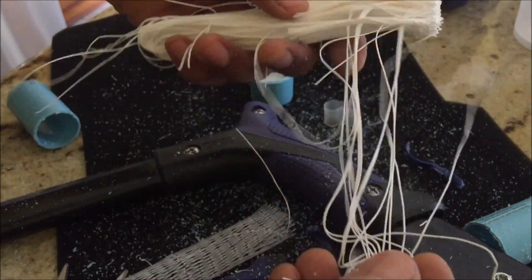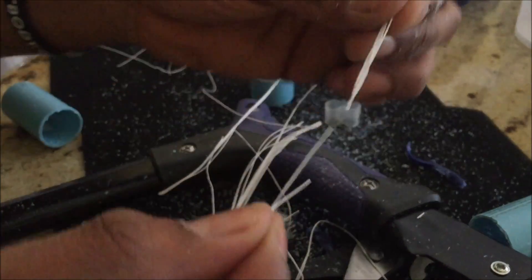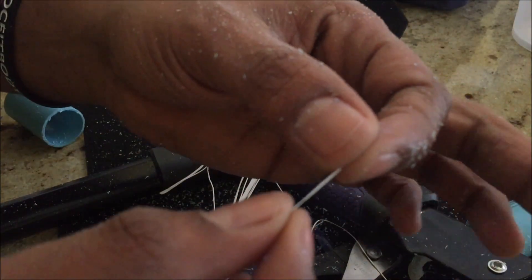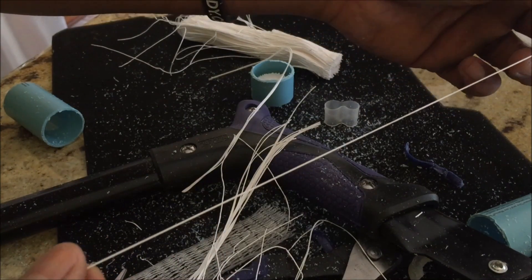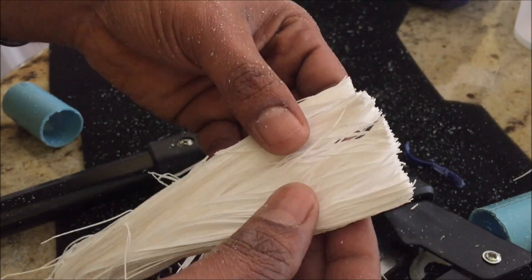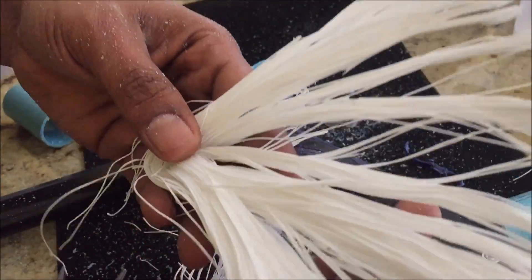I don't know what material it is. But I can take one layer to show you. It's like elastic — actually, it's stretching a little bit. Nothing inside — all the same material throughout.